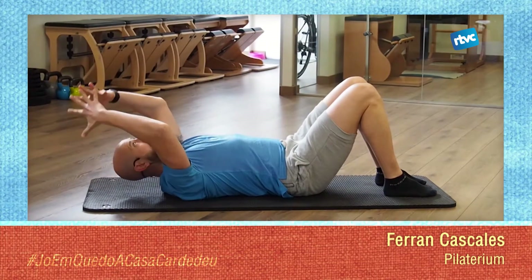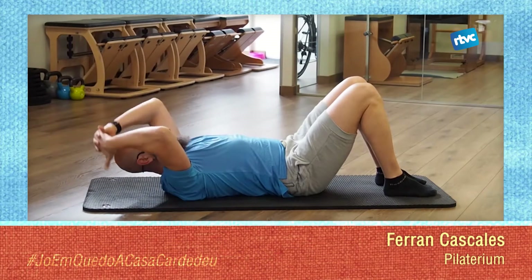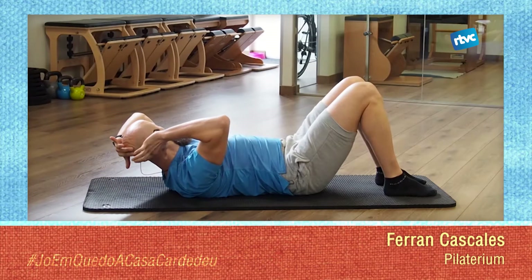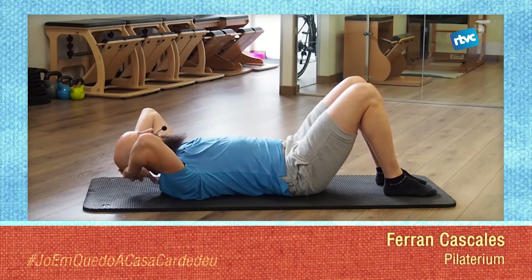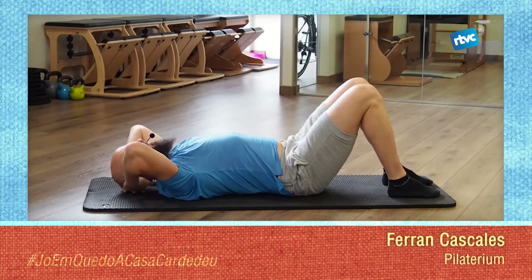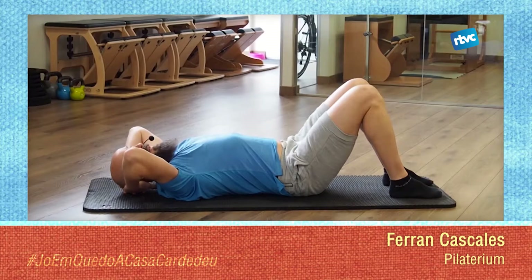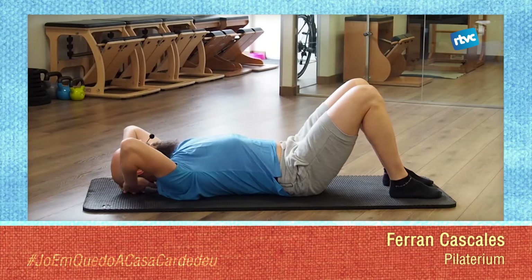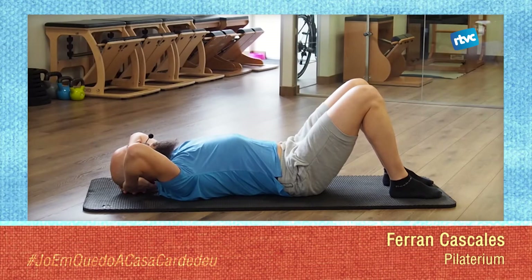Let's place the hands at the occiput — interlace your fingers and place the hands just behind the head. The occiput is this bone here. The elbows will be neither very open nor very closed, but in a neutral position. The next thing we'll do is push the elbows backward and upward. You'll start to feel your back activating. Each time you do this, exhale.